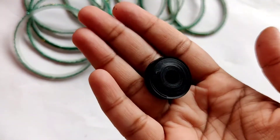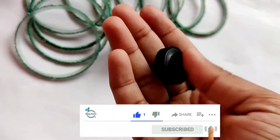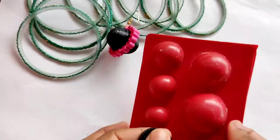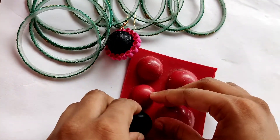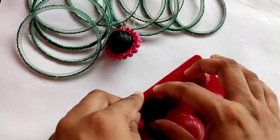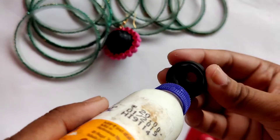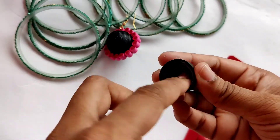You can see that I have made this small round. Now we will make a jhumka shape out of it. For that I am taking this jhumka mold and just fitting the quilling base into one of these to make a proper dome shape.